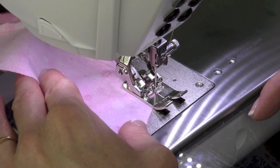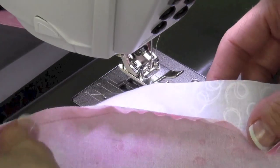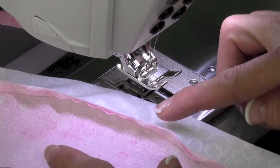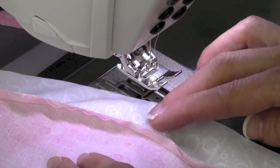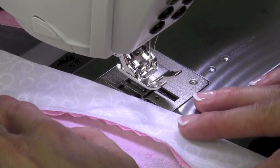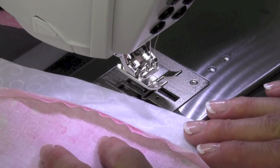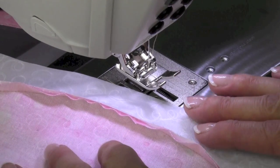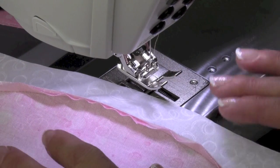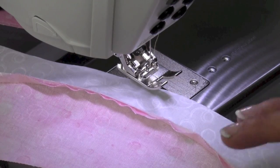When we flip it over and look at it, see which way it naturally wants to lean — that is the direction you're going to press. No clipping or anything, just press that down. You want to use a little Best Press to hold that — it really makes it nice. All these fabrics have been sprayed with Best Press before even starting to cut the curves, which really helps hold everything nicely together.